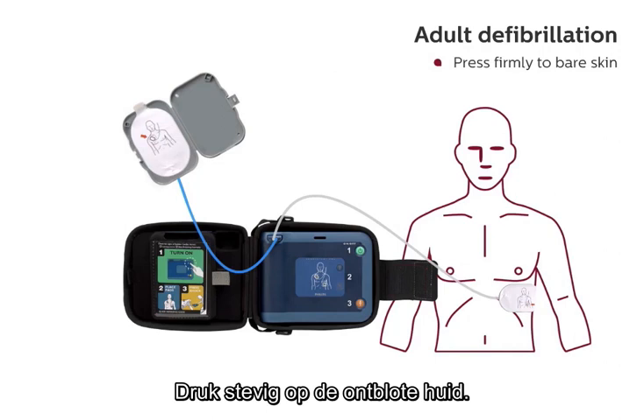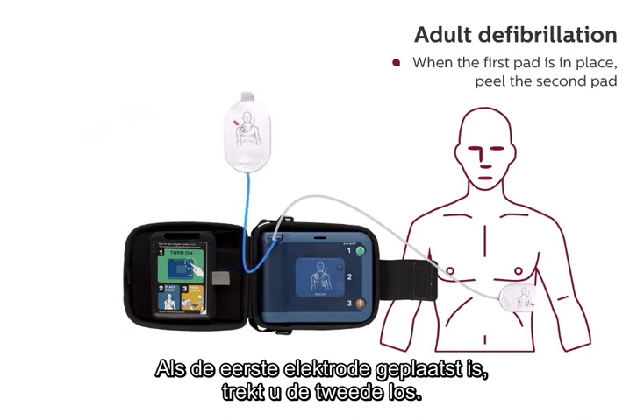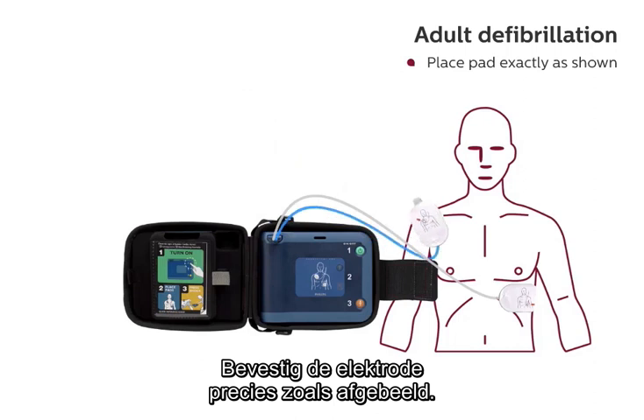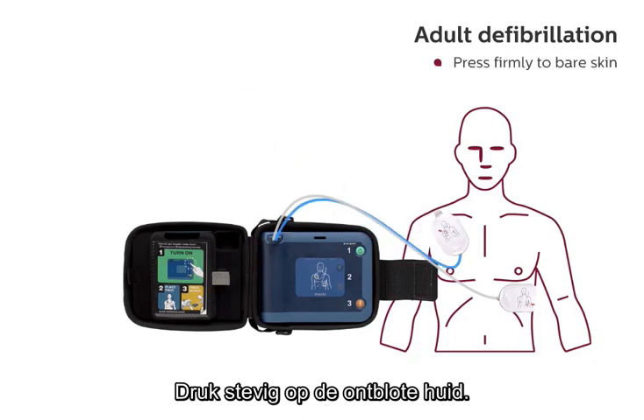Press firmly to bare skin. When the first pad is in place, peel the second pad. Place pad exactly as shown. Press firmly to bare skin.